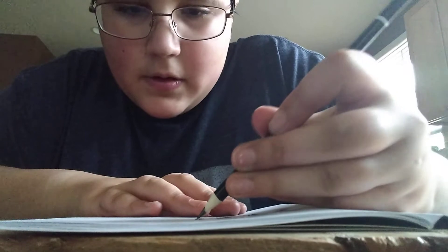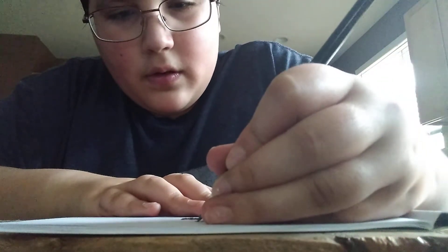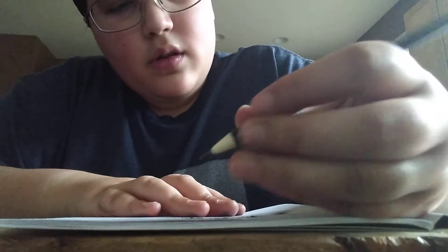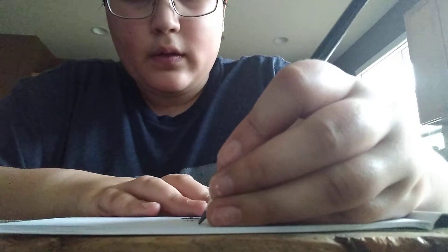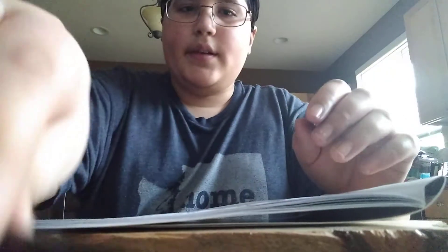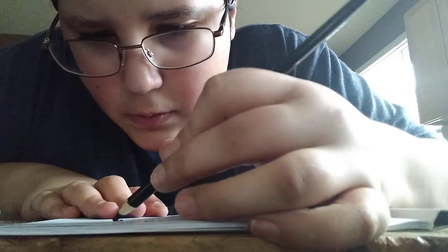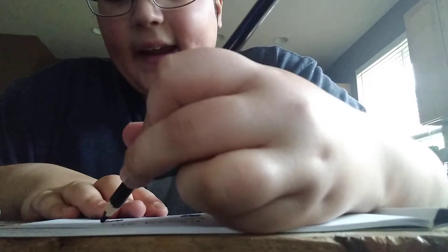Six — these are nice! Now for the charcoal. I would say this would be like an 8B or 9B — probably one of those, maybe even 10B.